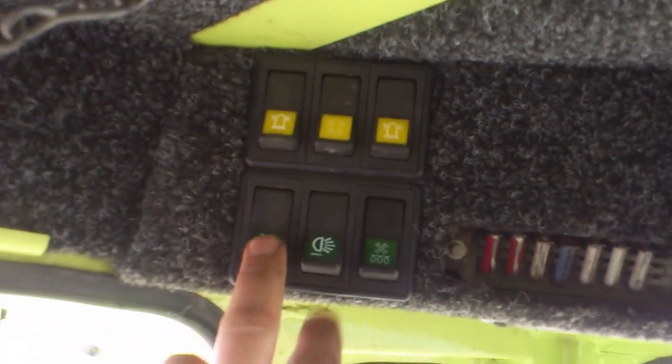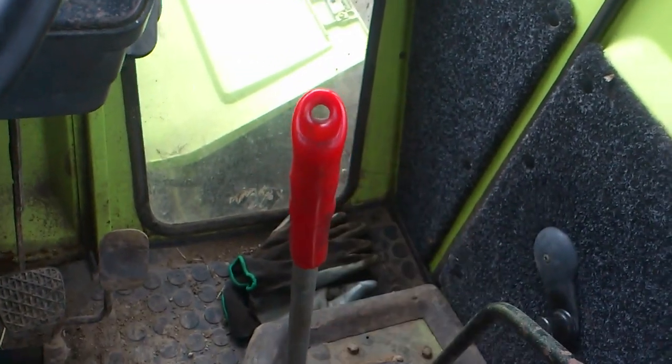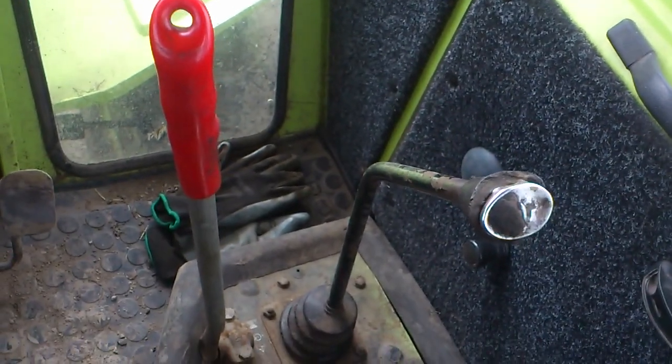You have beacon, top lights, bottom lights, fan. You have your forward-reverse shuttle here — it's a manual shuttle. This is four gears and an air splitter across another four gears, which gets you up to 40 miles an hour.